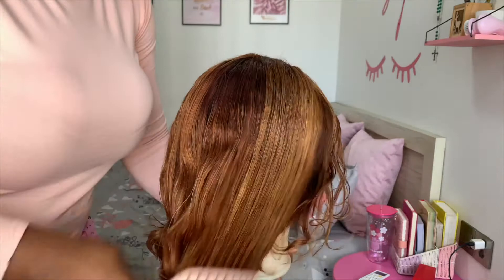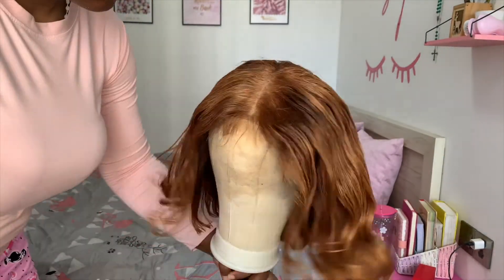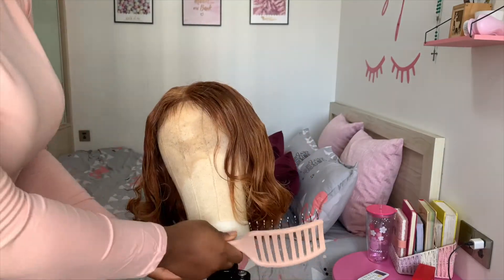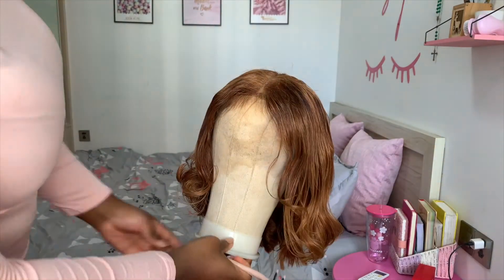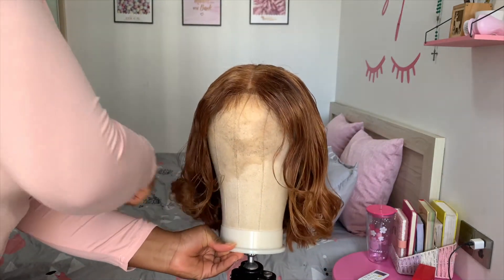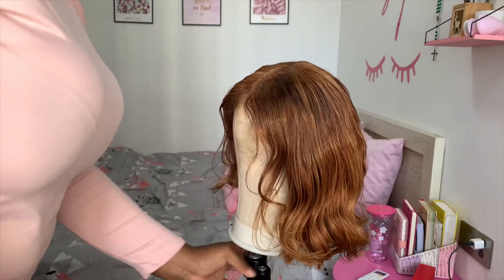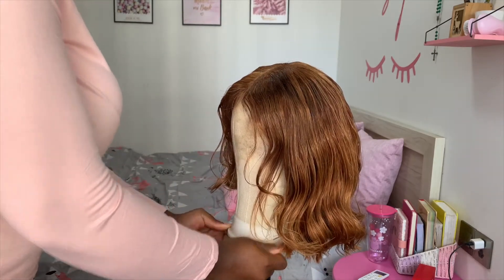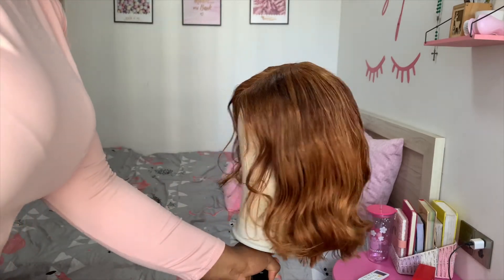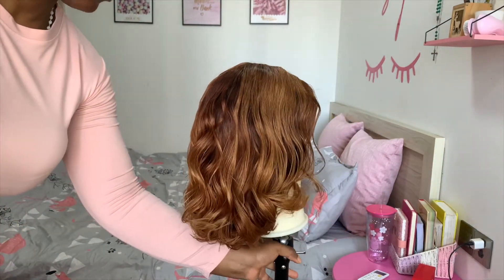As you can see it looks kind of stringy — I think because I went overboard with the oil spray. But it's all good, it worked out, and now I'm giving you guys a 360 view to see how this hair turned out. This is the final look of the hair — I think I did an okay job.